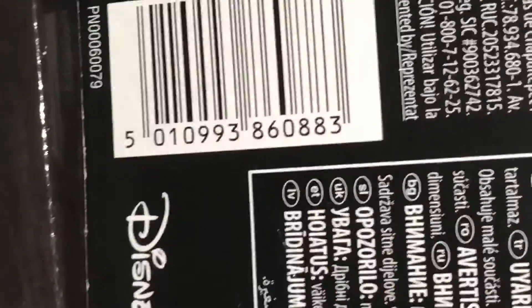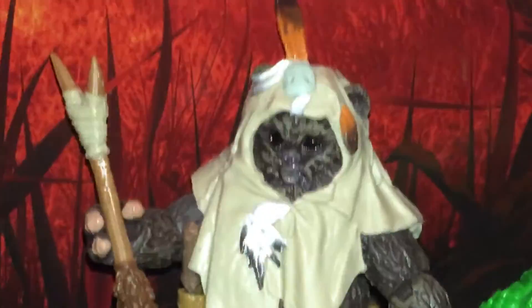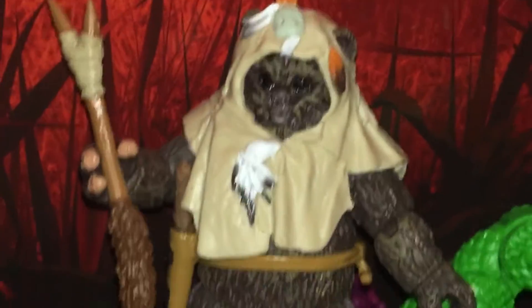Twists and turns, betrayals, drama. Here he is. That's Paploo, the Jedi Ewok.